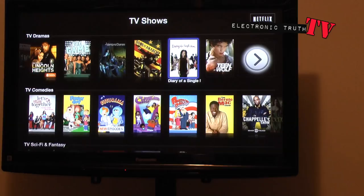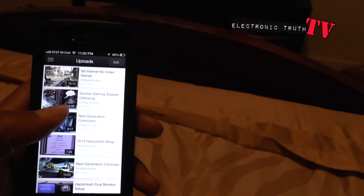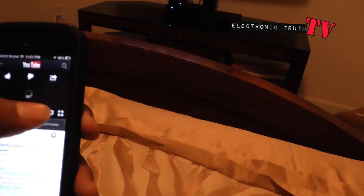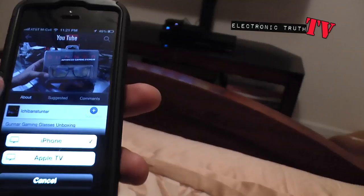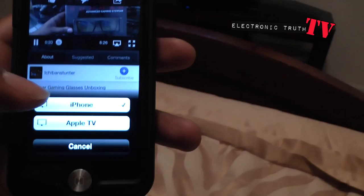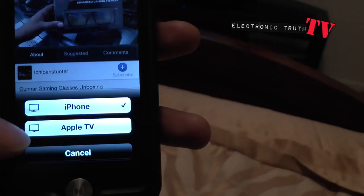Now for my favorite feature of the box: one of the coolest things about this system is that you can go into your Apple device — say I want to pick one of my videos from my phone if I'm laying in bed and the screen is too small. Once you go in, you see this little logo that looks like a triangle and a rectangle. If you hit that, a menu shows up asking if you want to play the video on your iPhone or on your Apple TV.